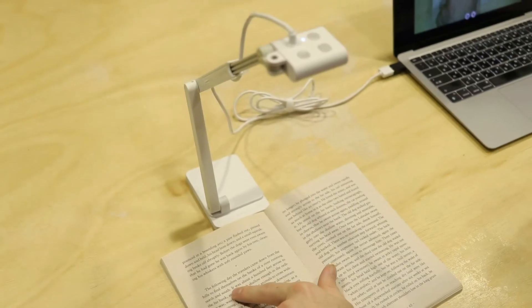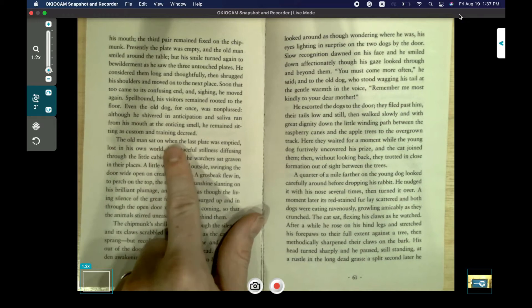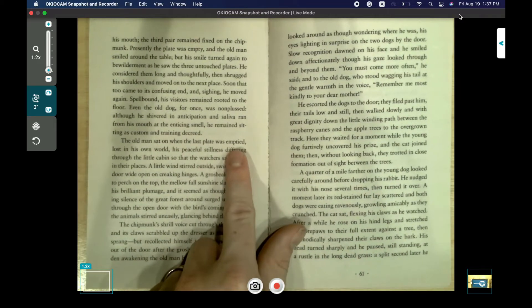The OkioCam S2 is a plug-and-play document camera with little to no setup that allows you to focus on presenting your content in the best light. It has a metal-weighted unibody base and one of the best things is how compact it is.